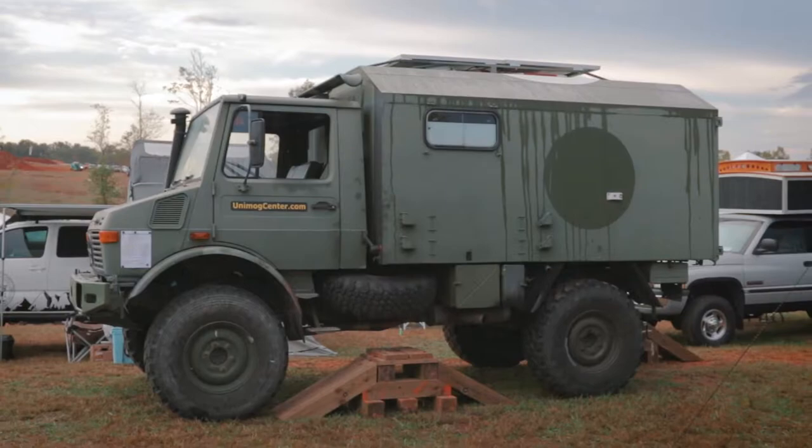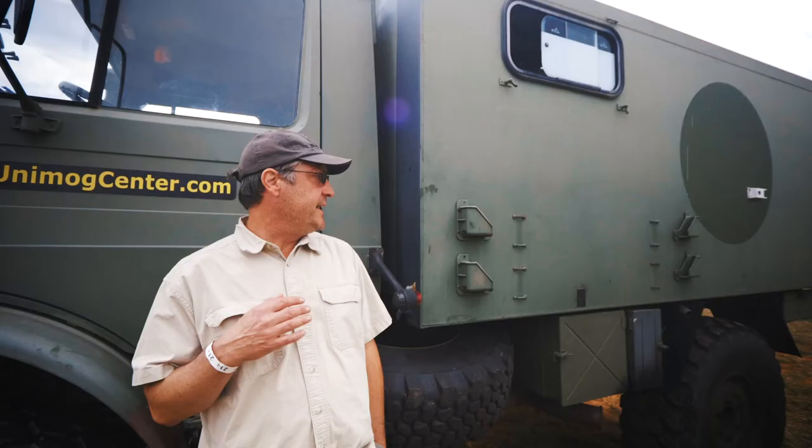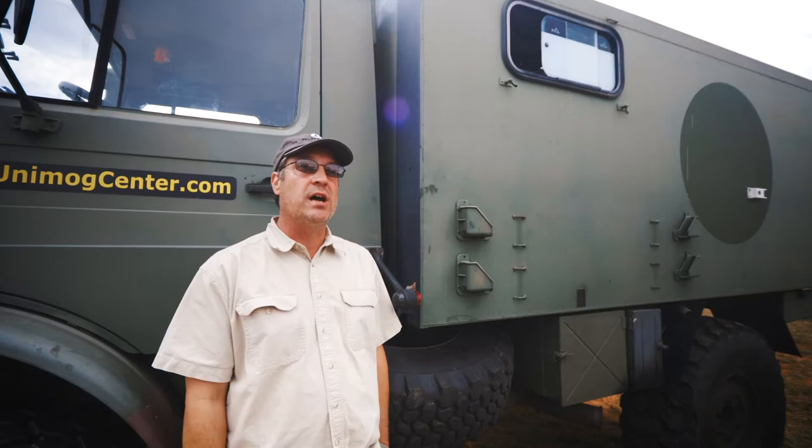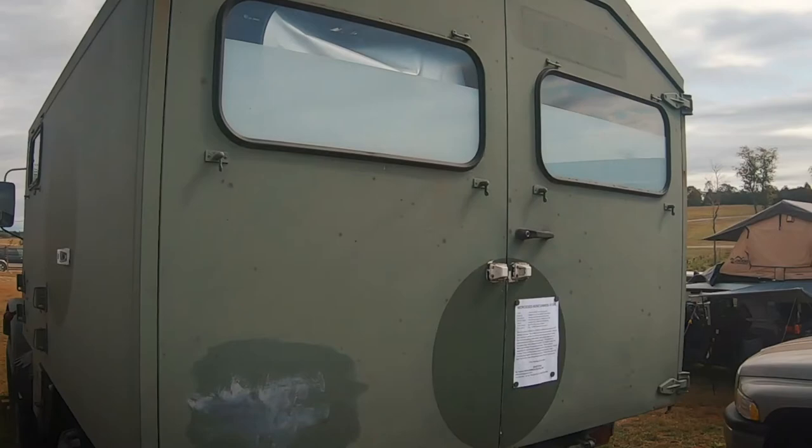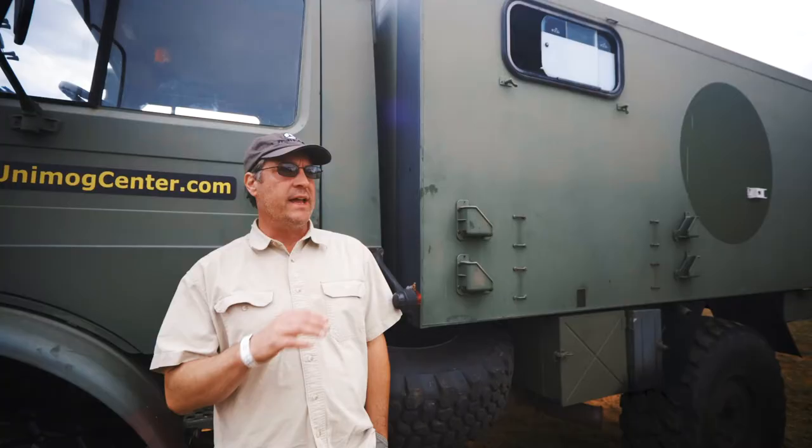My name is George Bull and I'm from Effingham, New Hampshire. This is a 1990 Mercedes-Benz Unimog U1300L. This was originally an ambulance. I kind of repurposed it into a camper.